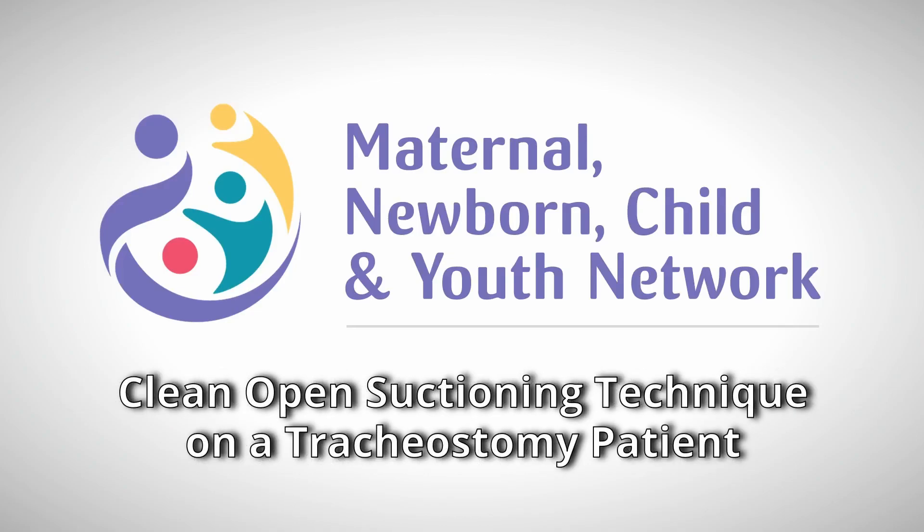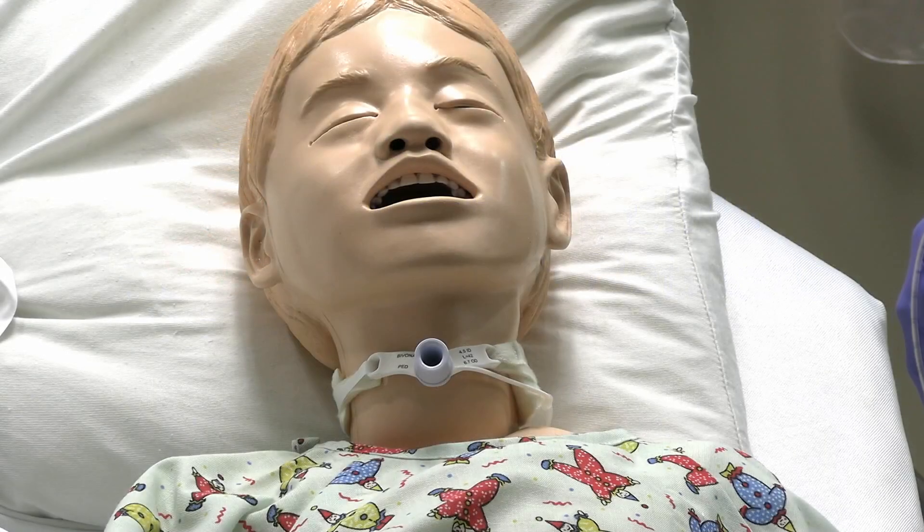Next I want to demonstrate the clean open suctioning technique for a tracheostomy patient. Here we have a pediatric patient that is trached with a 4.5 tracheostomy tube. It is a cuffless tube. All we want to do is help assist with secretion clearance here.